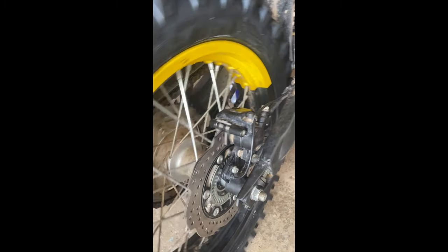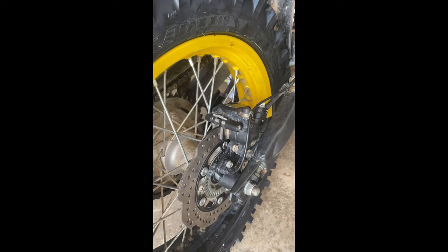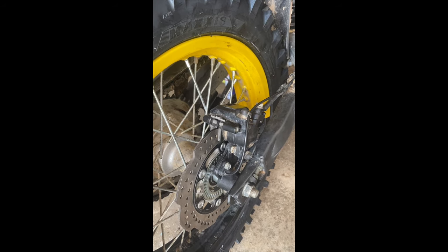So now I know I can take these wheels off on the trail and change the tubes or whatever, which is great. The thing I have noticed with this new tire — look at this.